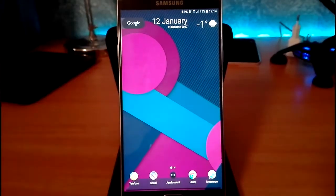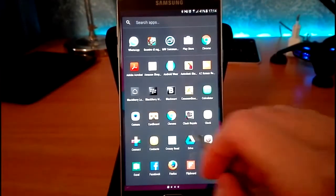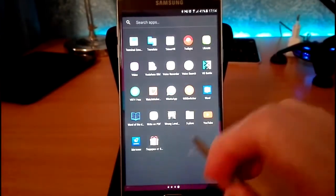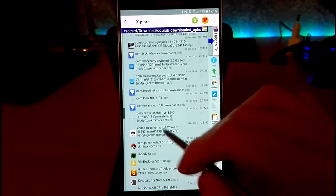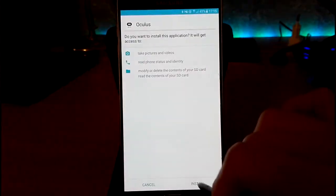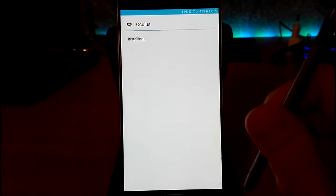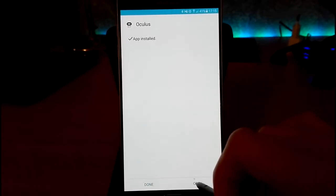First of all, you should check the link below and download the Oculus application. I have the Oculus application already here — go to Explore and do a load here. You have to install it and wait for it, then open it.